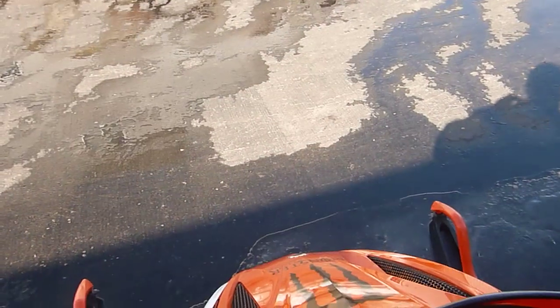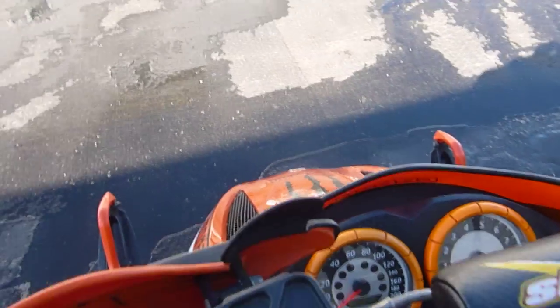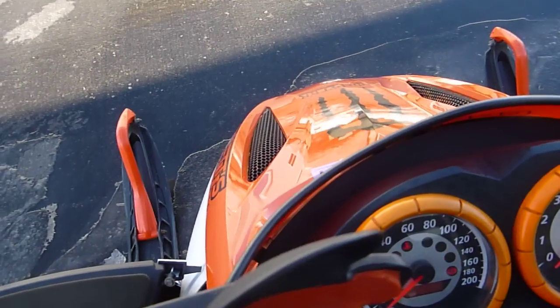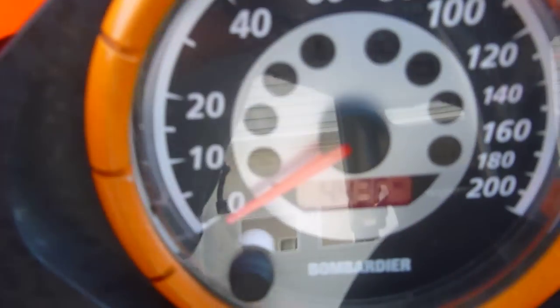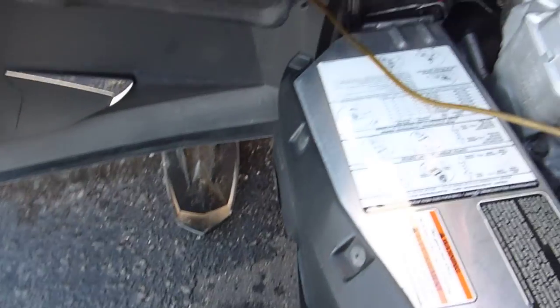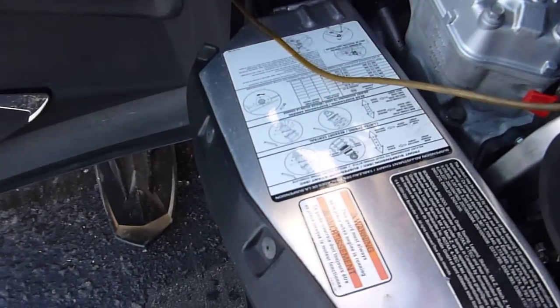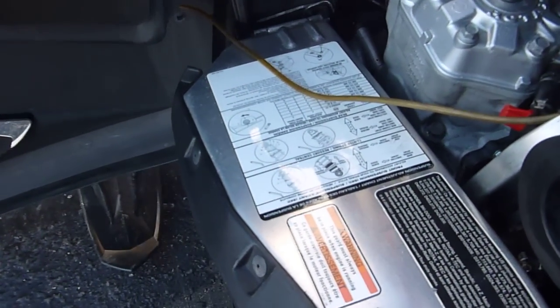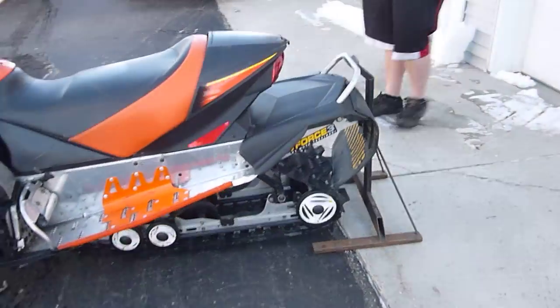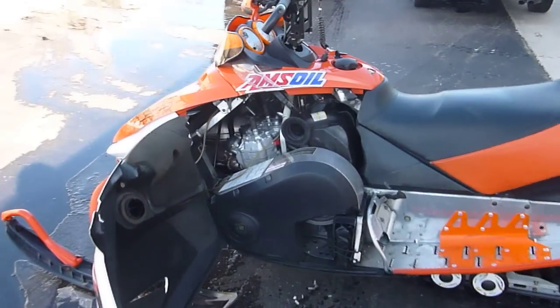Let's fire it up one more time and get the mileage on it so we can document that. It reads 4,436 miles. You can see it runs good — and we did suck the flap back in the back there.